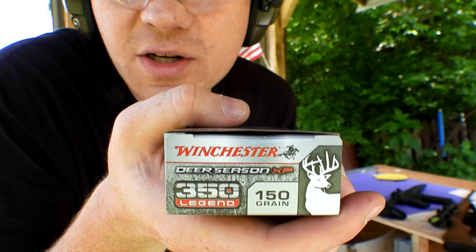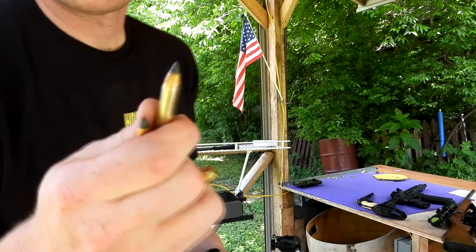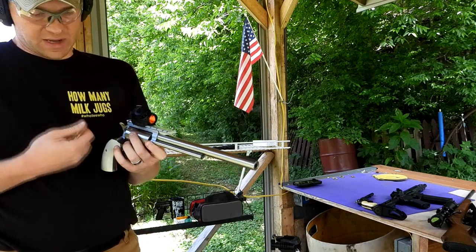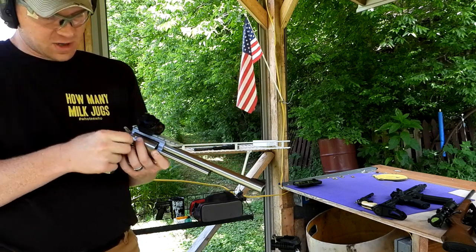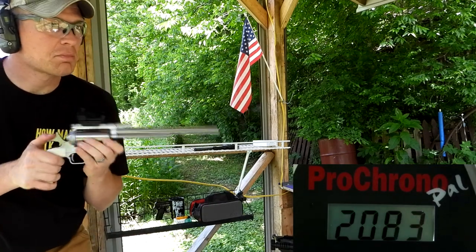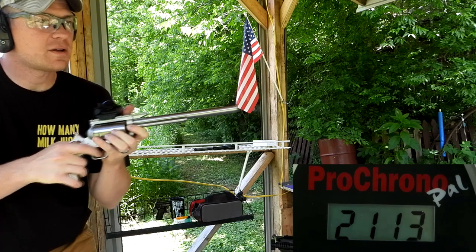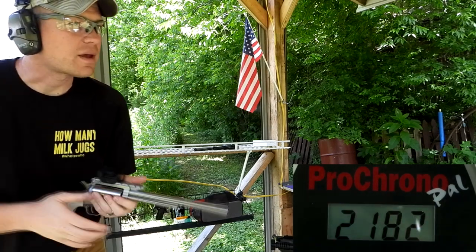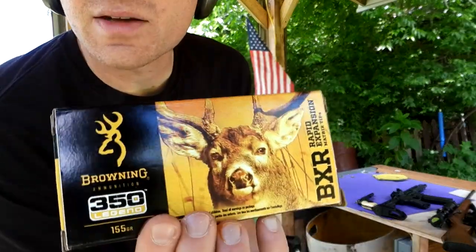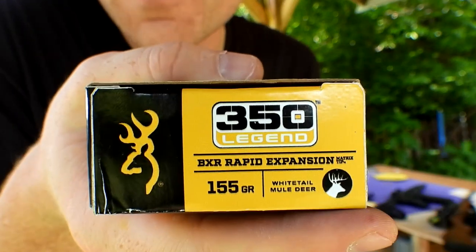Next up is the Winchester Deer Season XP 150 grain. Those will absolutely drop a deer. Let's see what kind of speeds we get out of the 150 grain Deer Season. Results: 2083, 2113, and 2182 feet per second.